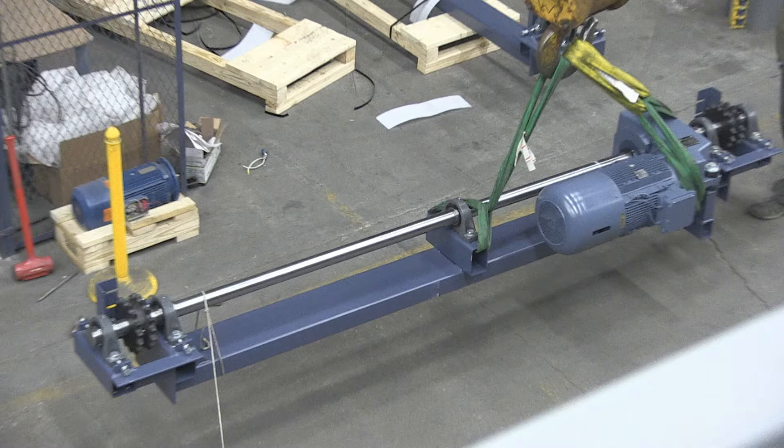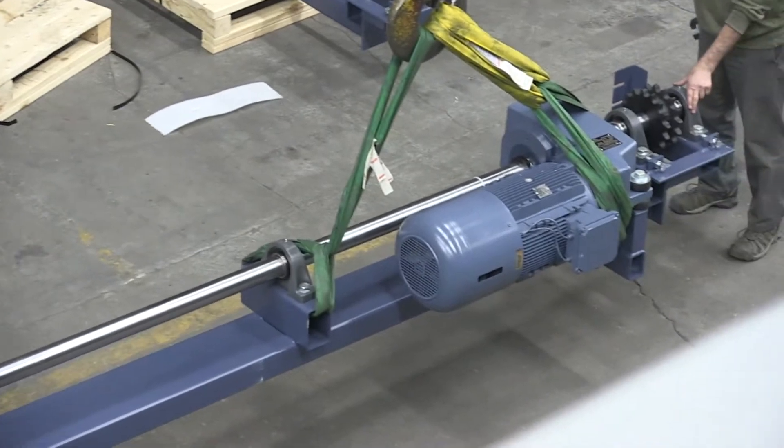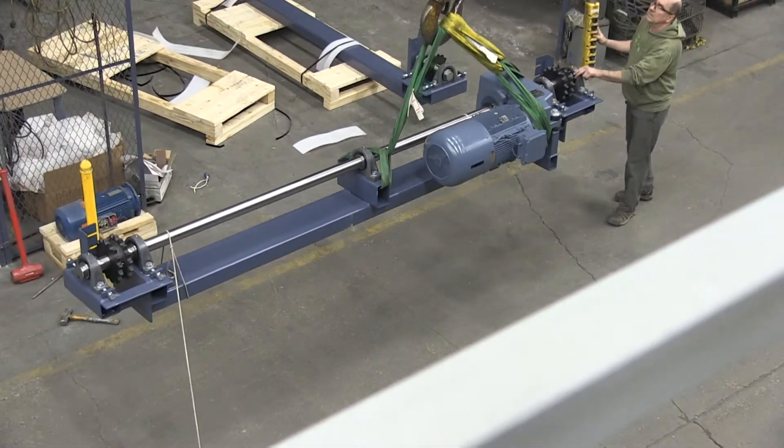Install lifting straps through the middle pillow block mount and under the drive base in front of the gearbox. This location will prevent any stress on the components. We recommend using a guide rope attached to the drive base on the opposite side of the gearbox.